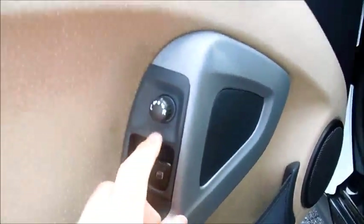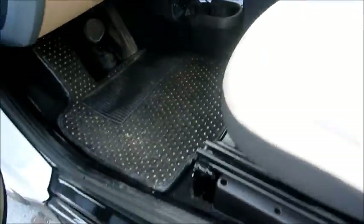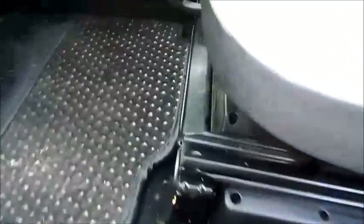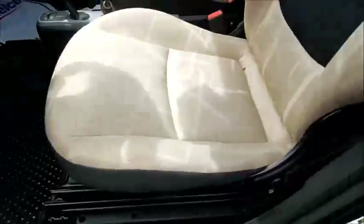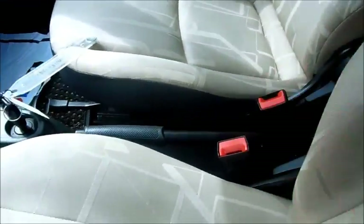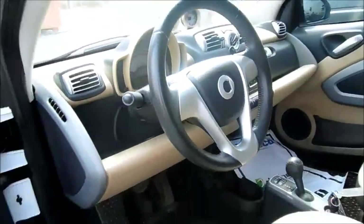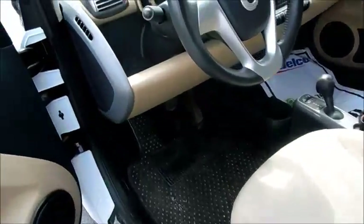Power windows, exterior mirrors, and power locks — let's look at that up on the dash. The driver seat is manual, and the recline control is located up here for both sides.